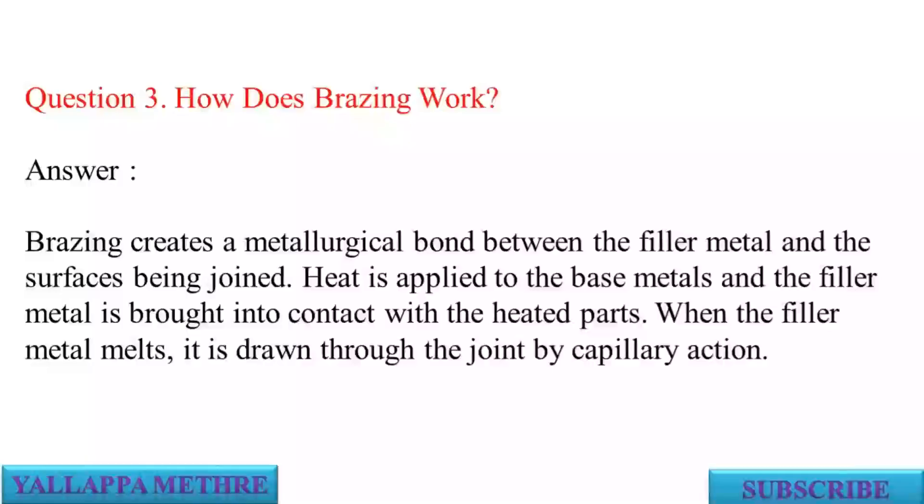Question 3: How does brazing work? Answer: Brazing creates a metallurgical bond between the filler metal and the surfaces being joined. Heat is applied to the base metals and the filler metal is brought into contact with the heated parts. When the filler metal melts, it is drawn through the joint by capillary action.